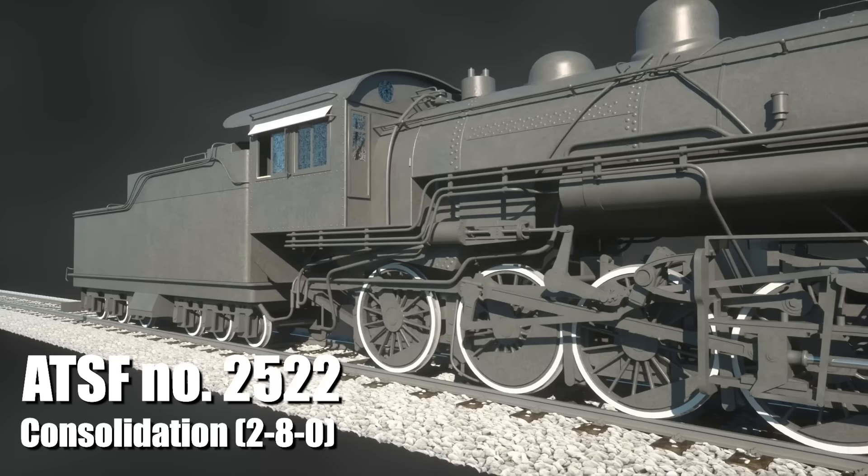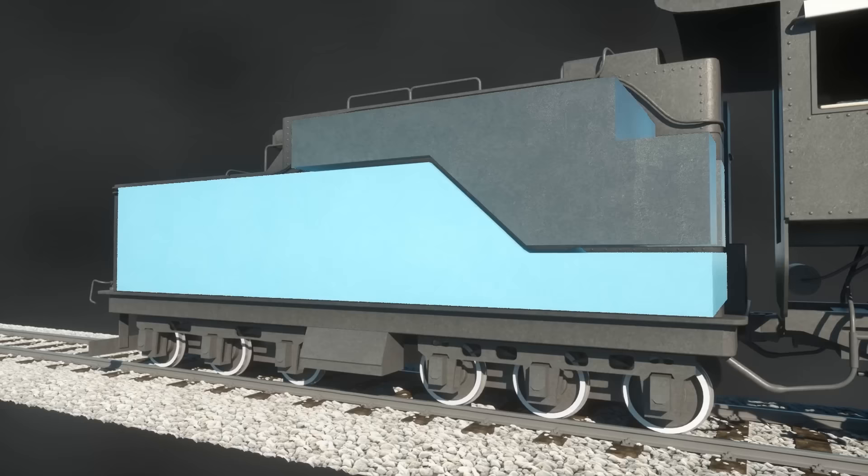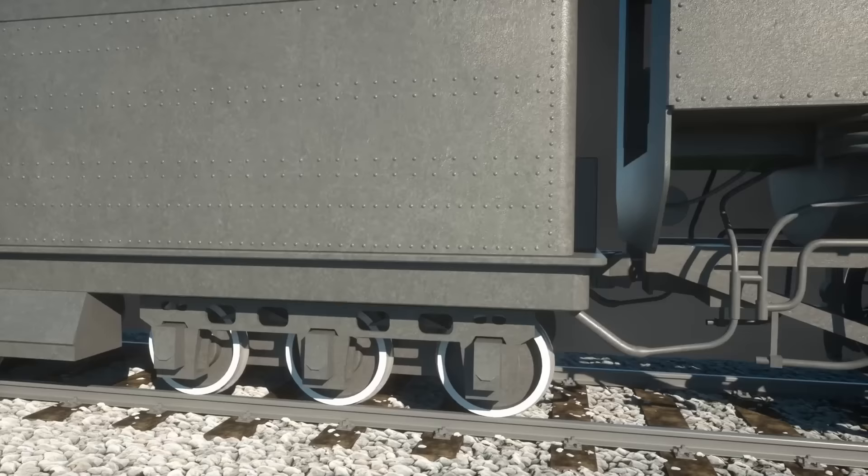As the name would suggest, a steam locomotive leverages the strength of steam. Most locomotives built in the 20th century, including this model, burn oil to generate the heat, which is located in the tender along with the water. Both of these make it to the locomotive via pipes.